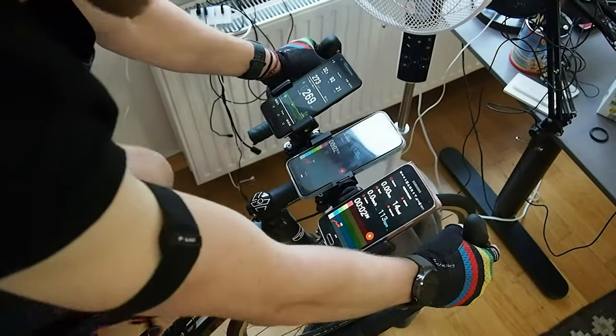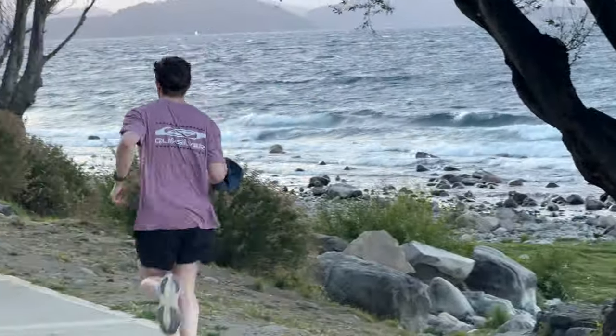Considering all exercises and results, I'd give the heart rate tracking performance of the Galaxy Fit 3 around 3 out of 5 stars. It's okay for indoor cycling and running, though it showed some signs of cadence lock during running. During outdoor cycling it showed some major problems, and for weightlifting I would say it's more or less useless.